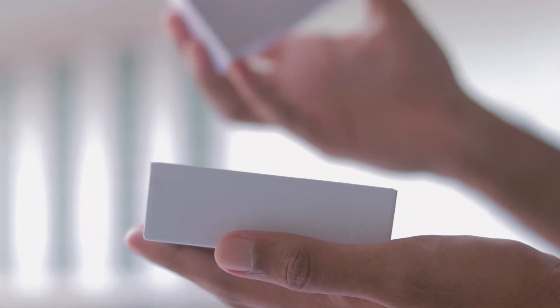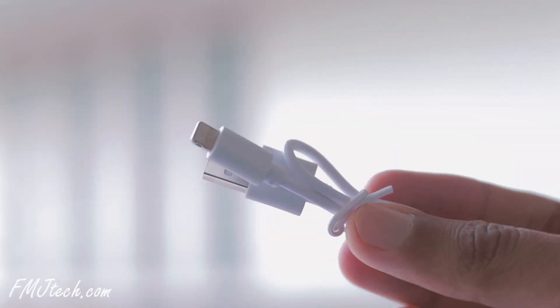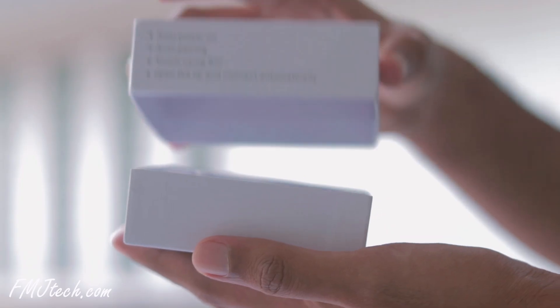Inside the box we get the AirPods with a charging case, a lightning cable, and an instruction manual. That's all for the box.